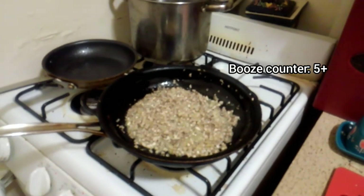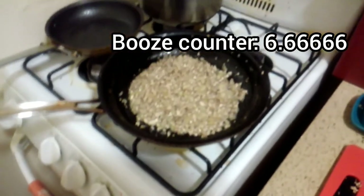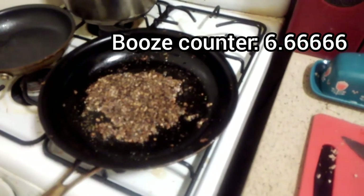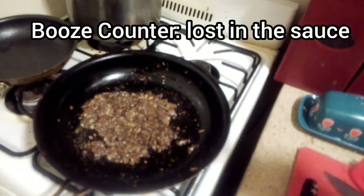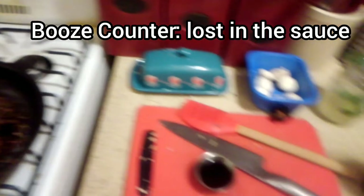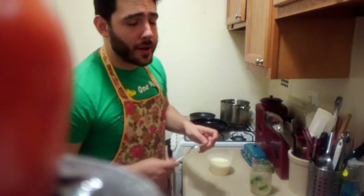I'm letting my shallots and garlic cook down until it's all pasty, and then I'm gonna hit it with sherry — and I've switched to Moscow mules. These are looking great! I'm gonna add some nice PX sherry — a little in the pan, a little for me.